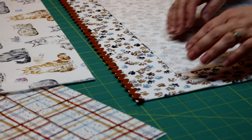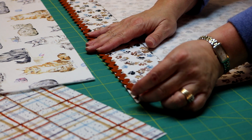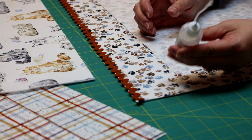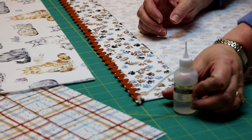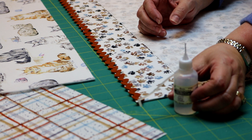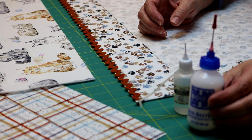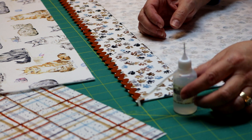Now it's time to put our pocket pieces together. I find rickrack a little bit wiggly to work with, so I like to use my Acorn Seam Align glue to help keep the rickrack where I want it to go. Alternatively, you could use Roxanne's Basting Glue — they both work about the same way. The most important thing is that they dry clear and are nice and soft when they dry.